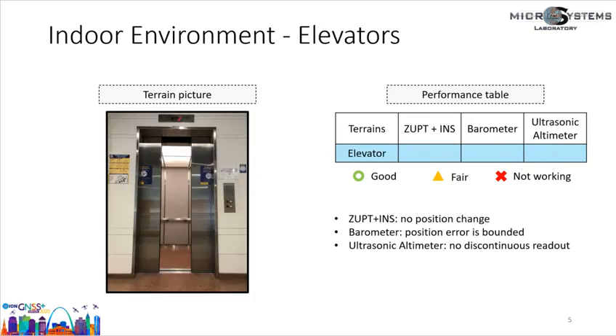Last is the elevator. ZUPT-aided INS is not working in this case because when a person is standing in a moving elevator, the zero-velocity detector indicates a stance phase and feeds back a pseudo-measurement of zero velocity, so estimated positions show no variation even when the elevator is moving. For the ultrasonic altimeter, the estimated height also remains constant because no discontinuous measurement can be observed, so it is marked as not working. The barometric altimeter is the only mechanism that can correctly provide height information and is marked as good.